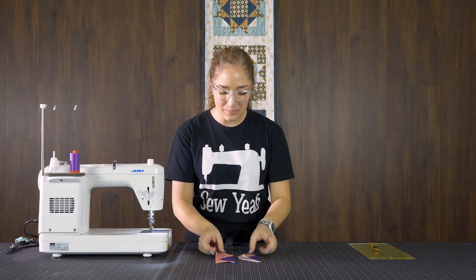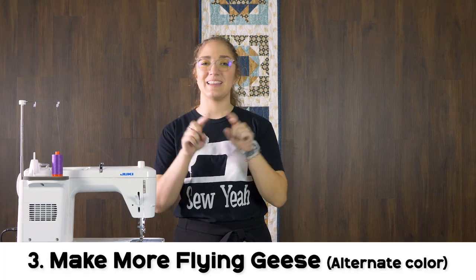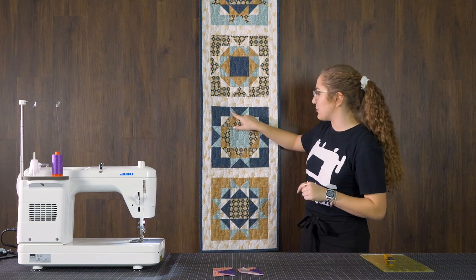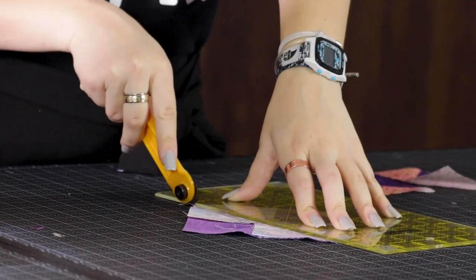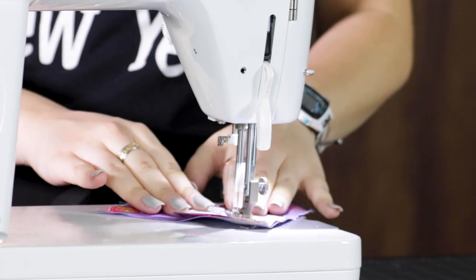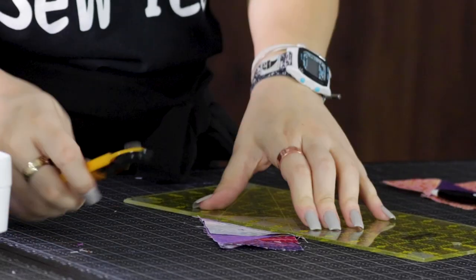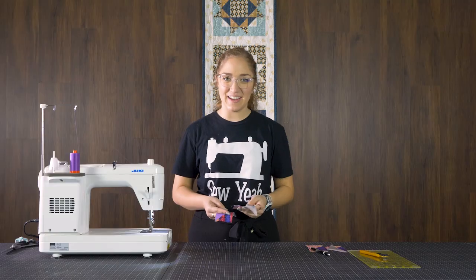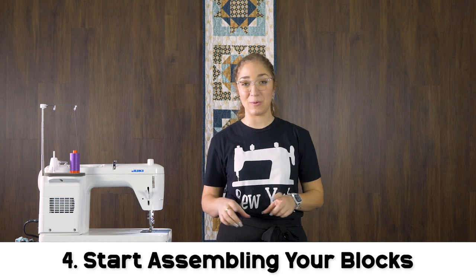Now that we have two of our flying geese completed, I think they look pretty great. We're going to go ahead and repeat this with our other colorway so we can get that inner square of the block. I've gone ahead and cut down my second colorway of the flying geese and I'm just going to go ahead and press open my seams and get them trimmed down to the proper size. Now that we have all of our pieces sewn together, we're going to go ahead and start actually constructing our quilt block.